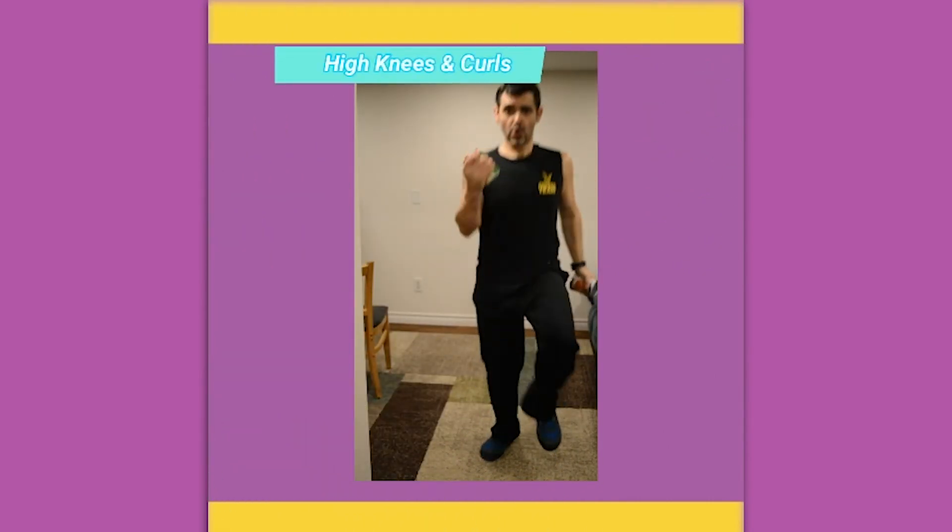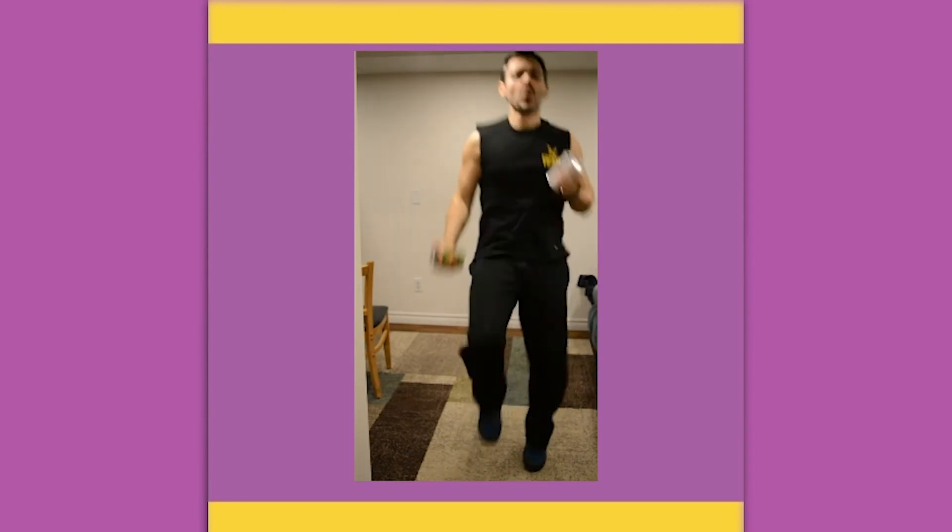High knee curls. Taking those knees up with the opposite arm curling. As you feel comfortable, start to pick up the pace. You can use weights as well as cans.